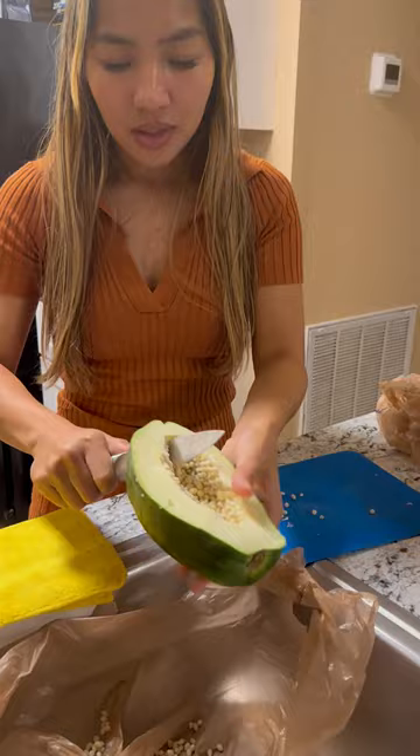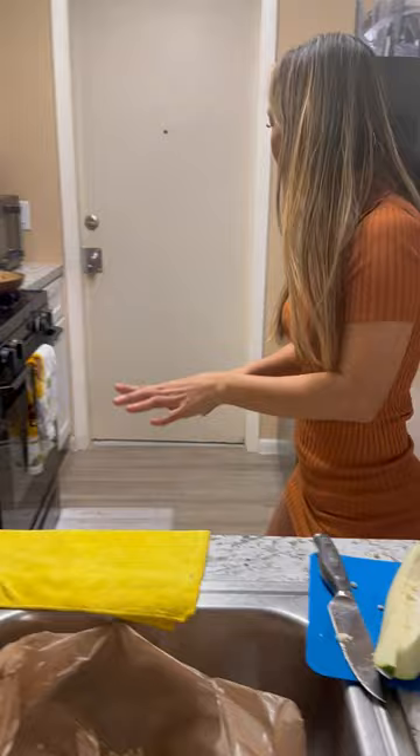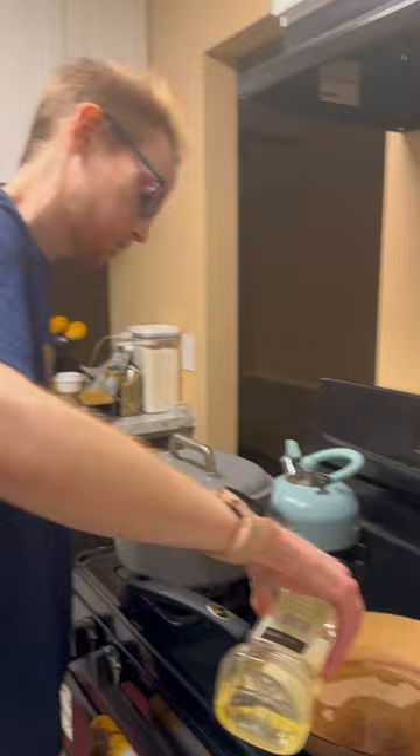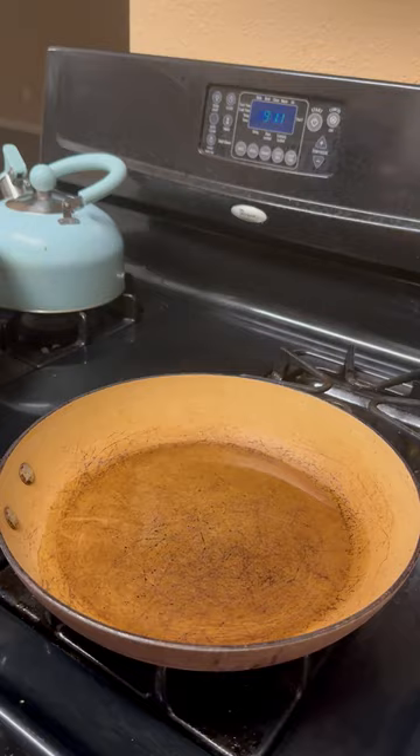I'm just going to peel this off. You have to deal with this — oh my god, I kind of forgot the oil is in the pan! Okay, let's continue. We have to peel this off. This is for the fried fish — cook the whole bottom of the pan, not really, just enough for it to cook the fish. We're going to wait for it to get hot and then put the fish in.